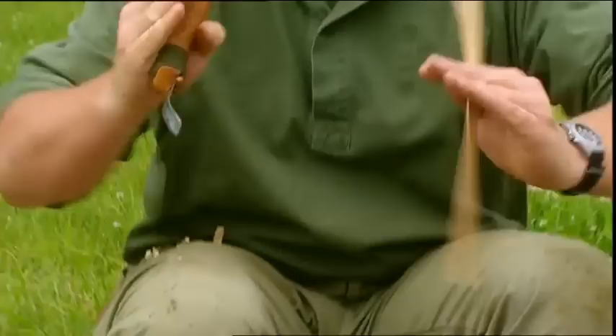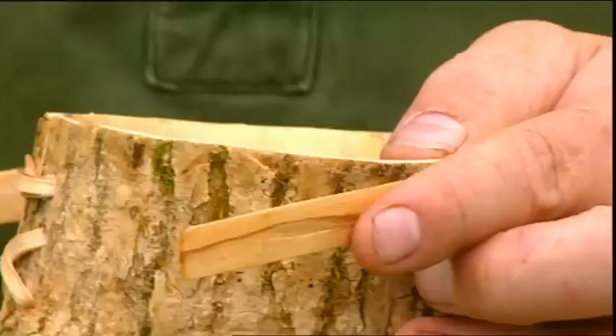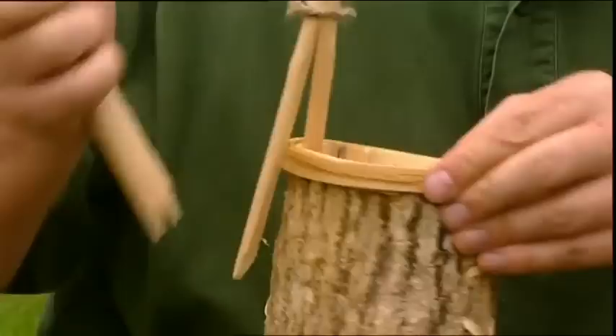Where the ends of this hoop overlap, I'm thinning them so that they maintain an even thickness, tapering them down here with a crook knife. Just lash that in place with these two pegs and now I can bind the edge with spruce root.